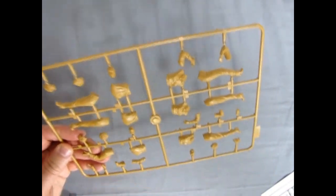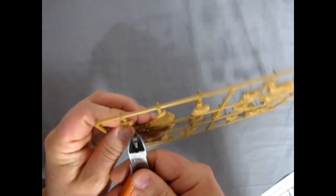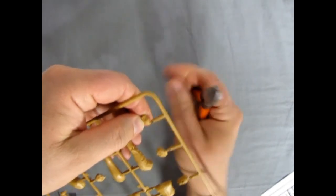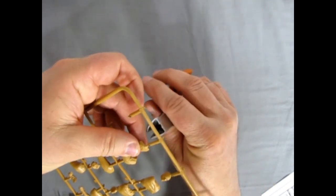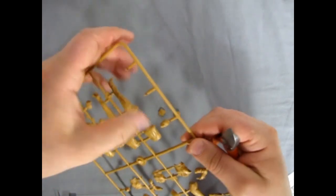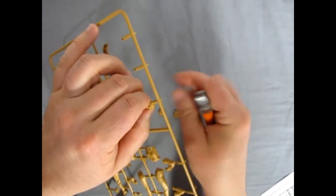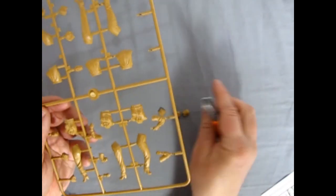I'll take my side cutters and clip carefully against the sprue. You can have a bald-headed lady if you want — if you don't want to use the hair. I'll continue to clip these parts out and arrange them down here.